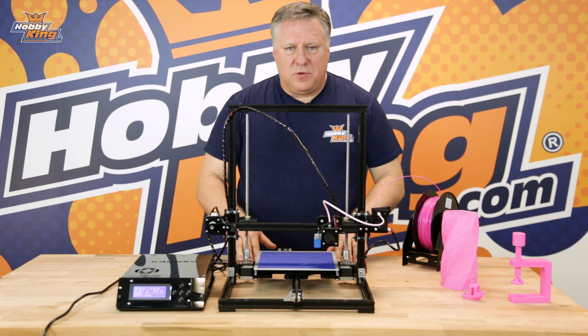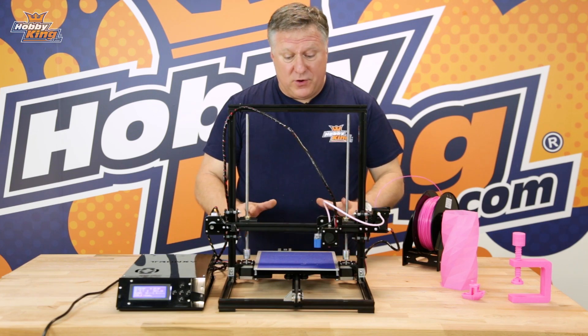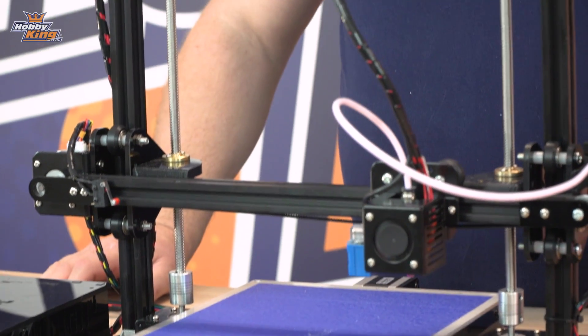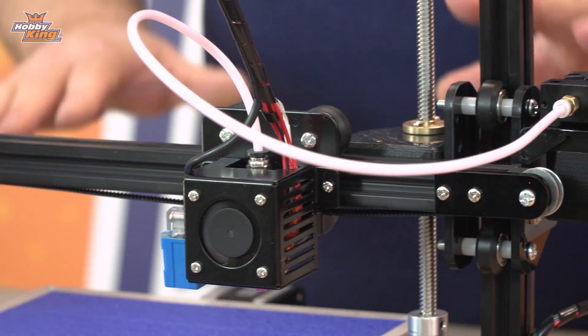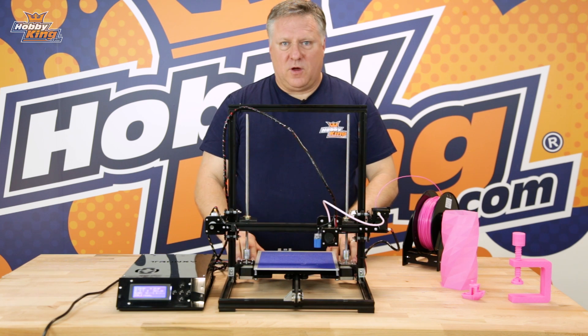With those two simple mods this becomes a rock solid printer. It's got a very big footprint — around about 200 by 300 — so there are a lot of prints you're going to be able to do on this printer. For a second printer this is ideal. If you wanted to learn to build a printer it's a good project as well, and at this price you can buy two and have two projects going at one time.